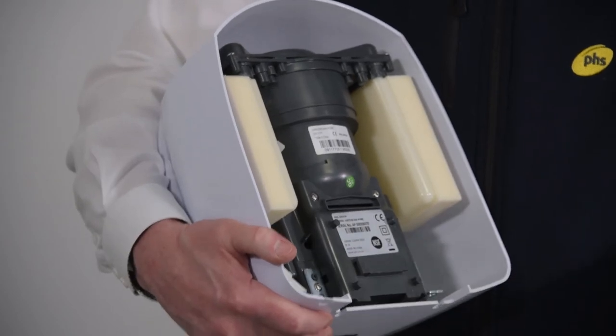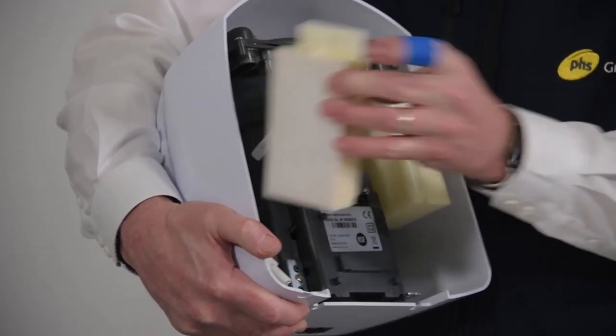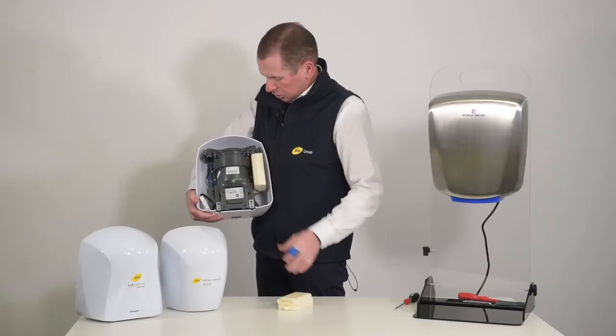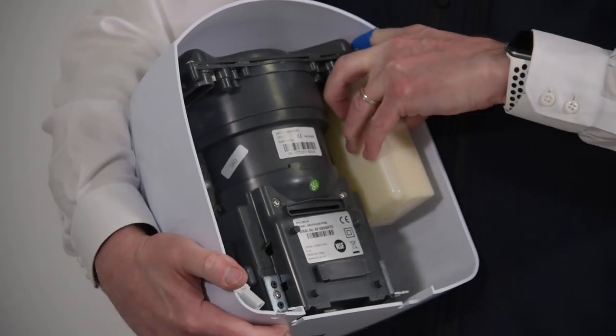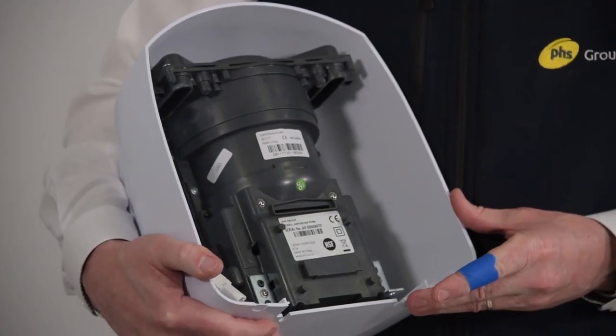Now I'm going to use my finger, but you could use a screwdriver. Insert it inside — there's a little lug — I'm pushing it and the filter just clicks and drops out. Repeat it on the other side, and there we are, the two filters have been removed.